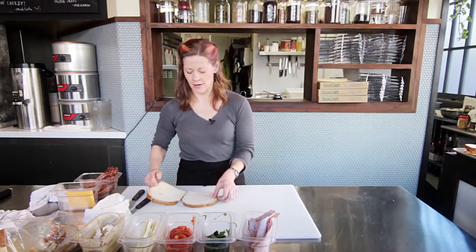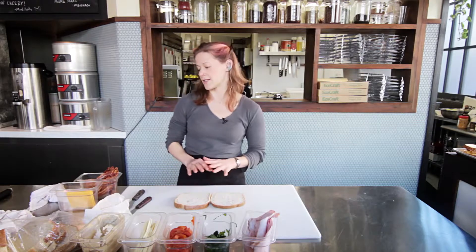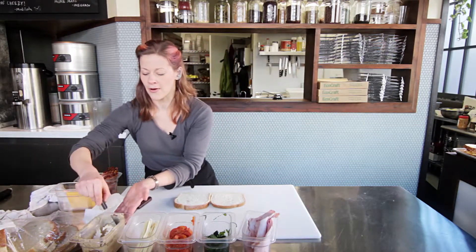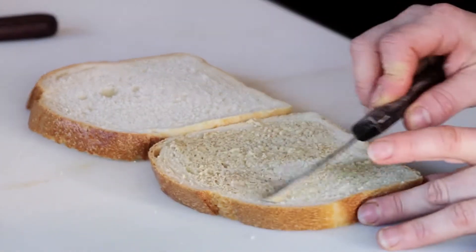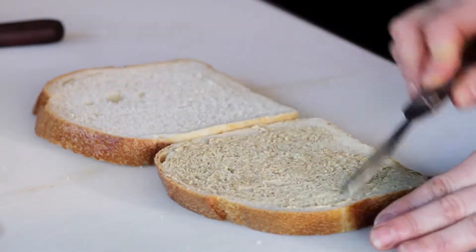I'm gonna open my sandwich up so the buttered side is down and layer in my ingredients. The first thing I'm gonna do is use a little bit of stone ground mustard — a light even layer using maybe a half teaspoon of mustard here.